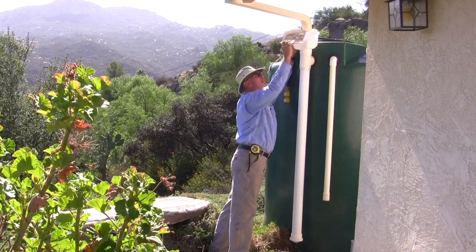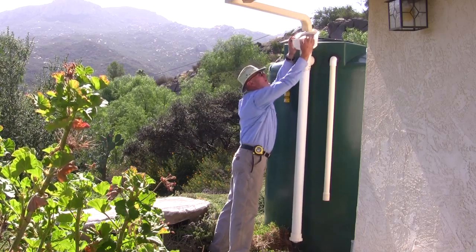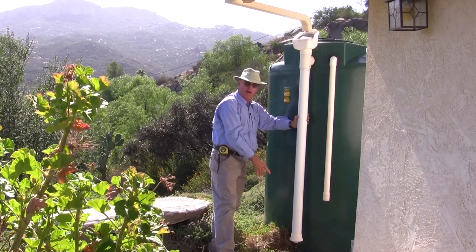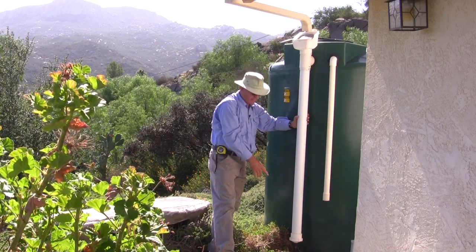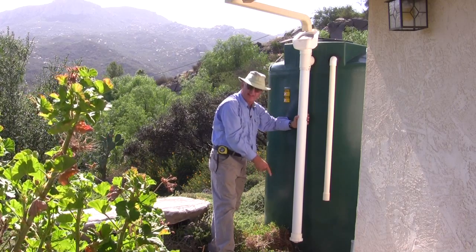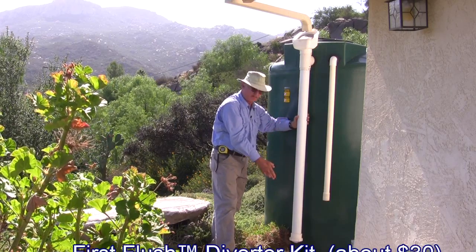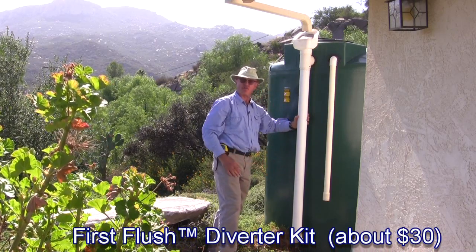You keep the small debris out periodically. That water then comes down here, goes down a couple gallons of volume, and there's a cap at the bottom. You're not putting this water directly into the tank — you're filling up what's called the first flush.